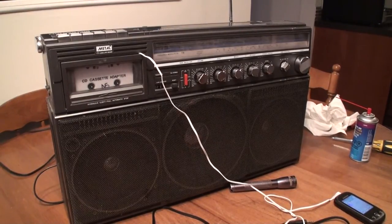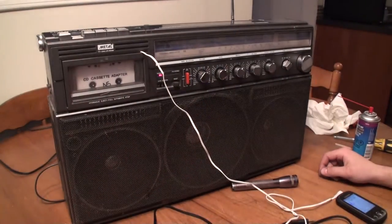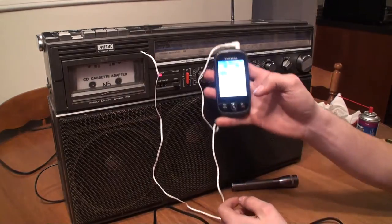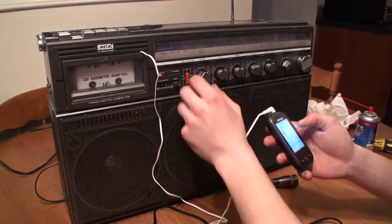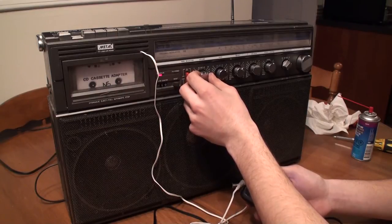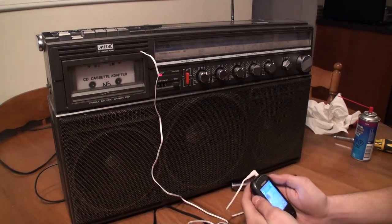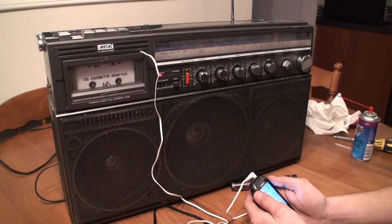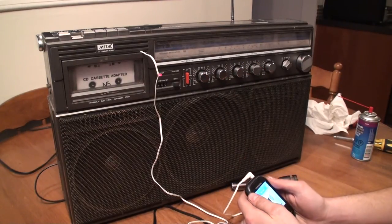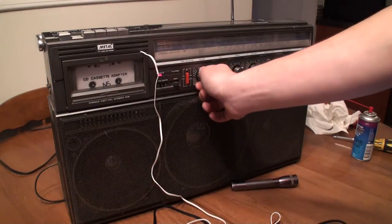Alright guys, we got the entire stereo together and now I'm just testing it out. I couldn't seem to get the line-in function to work — I'm not sure how that even works. Just testing it out with my phone here. [Playing Phil Collins - 'In the Air Tonight'] I can feel it coming in the air tonight. Oh Lord.